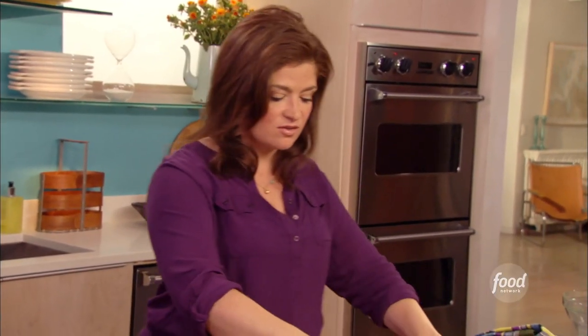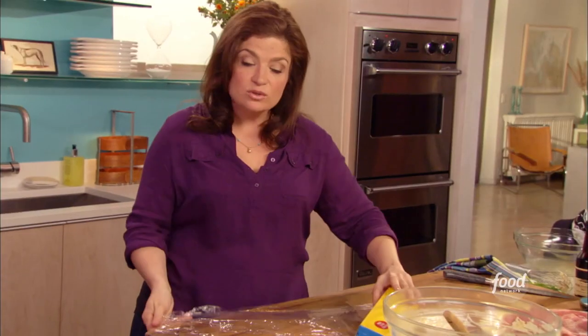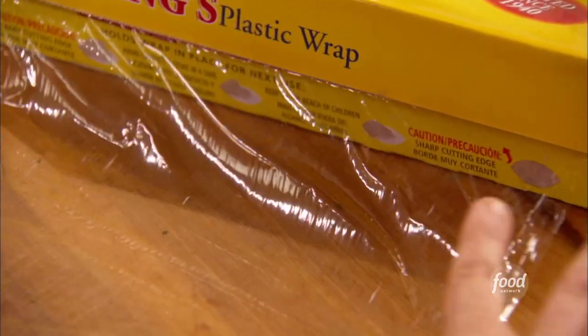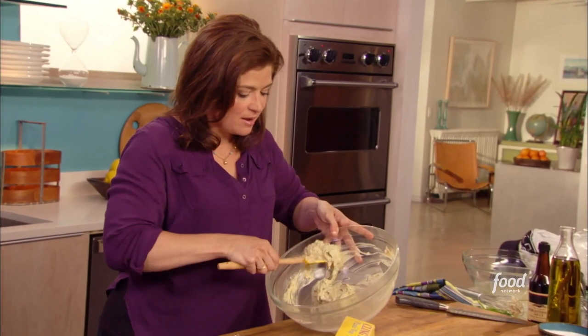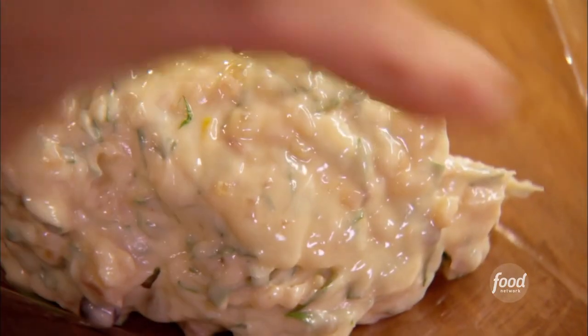I like to make a nice log. The thing about this is you can cut a slice off, keep this butter in the freezer, and then use more of it at a later date. So start with a little layer of plastic wrap, but don't tear it off. Put it nice and flat, gather that butter up and put it down in a nice heap, leaving some room on the edges.